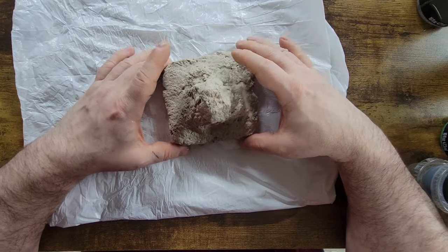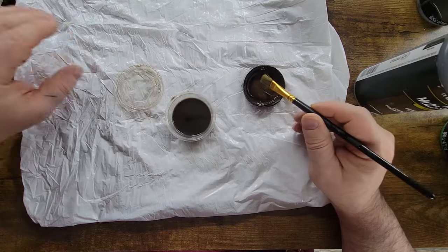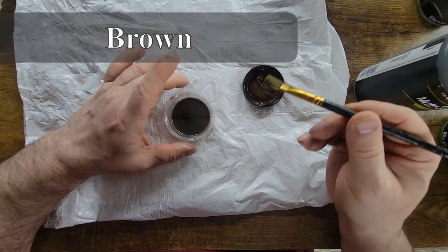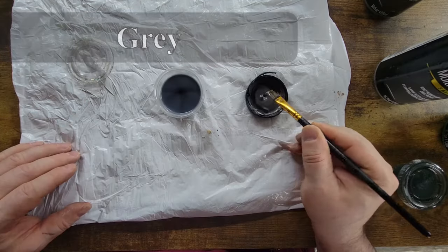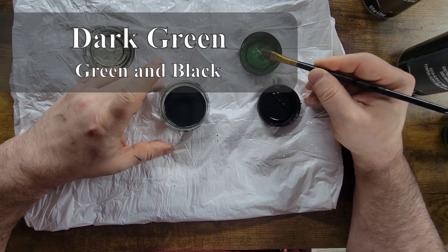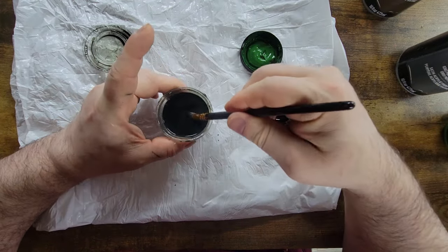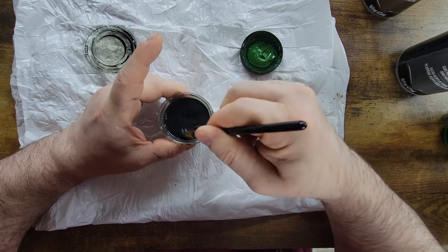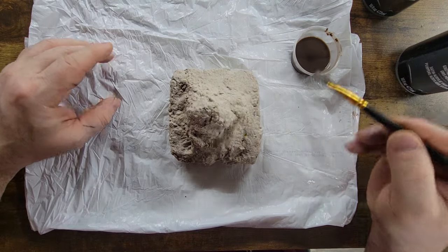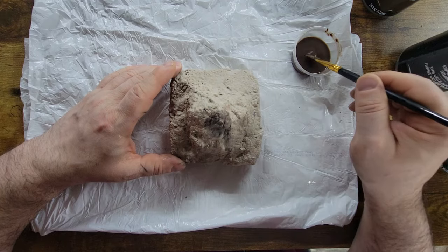It's about 12 hours later and this has dried pretty well — it's a little bit damp. I am going to start painting it. Judging from last time, I'm going to add just a tad bit of paint to each of my colors. And a black. Alright, here goes the first coat. Still got a little bit of black and gray on the brush, but that's fine.